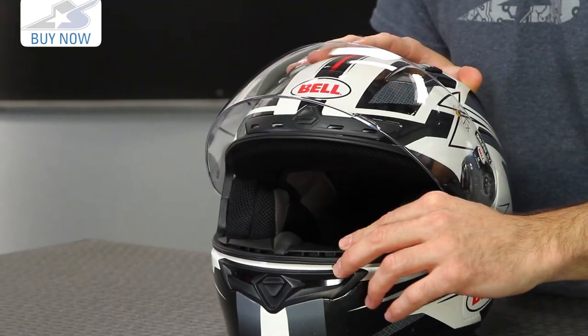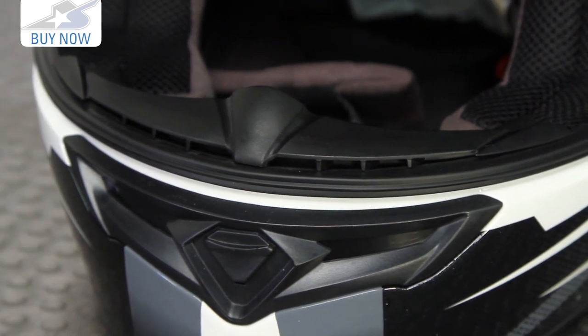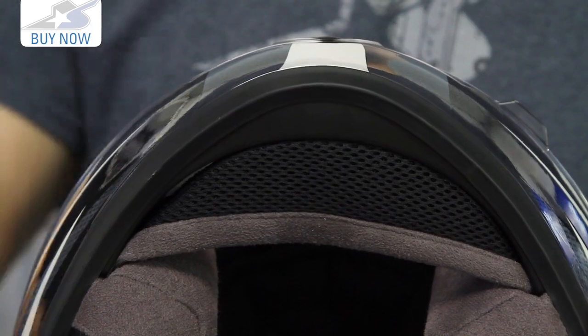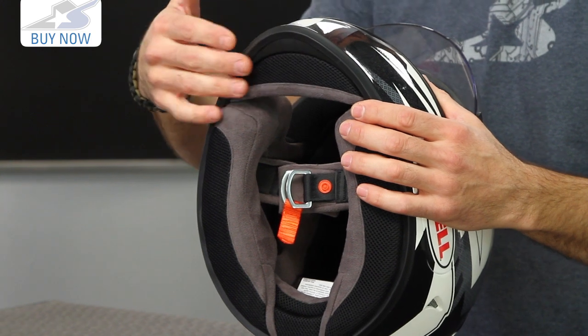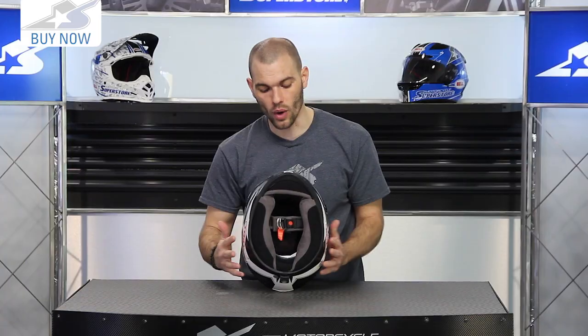Moving inside the helmet, this is a breath deflector — that's going to help with anti-fog properties, and that's an addition for the DLX model. Also, a quieter ride thanks to the chin curtain that's now available. It's going to help keep air from coming up inside, which creates noise but also creates turbulence that can affect your eyes. So it's nice to see that — it makes for a more comfortable, quieter ride.